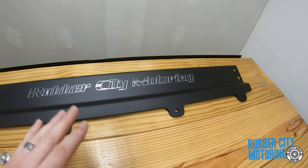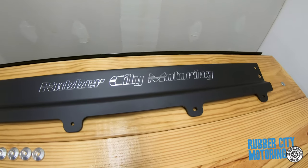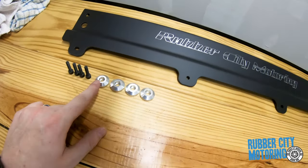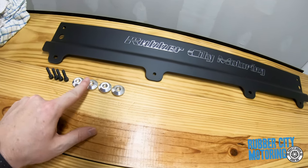This is the radiator cover that replaces the factory plastic one, and if you look it gives you everything with it — bolts and some spacer slash trim pieces.